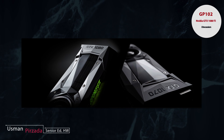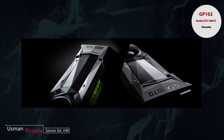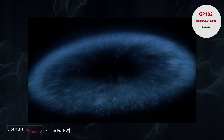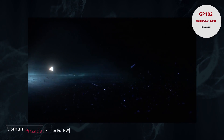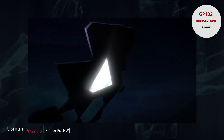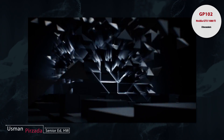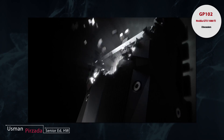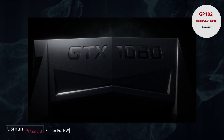NVIDIA just recently unveiled their brand new GTX 1000 series — basically the GTX 1070 and the GTX 1080. Both of these GPUs are based on the Pascal architecture from NVIDIA, which is the 16nm FinFET iteration of their architectures and it is the first FinFET architecture in NVIDIA's lineup.